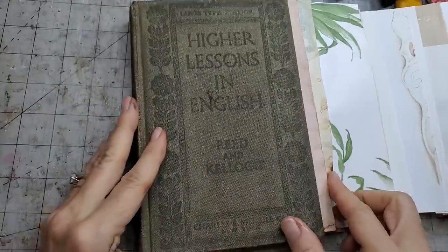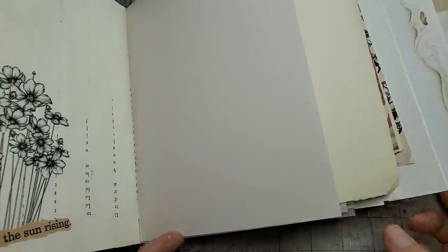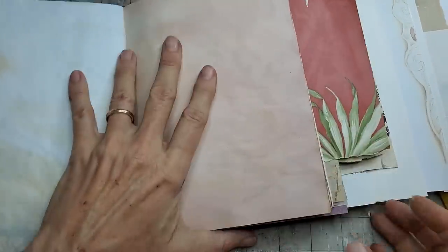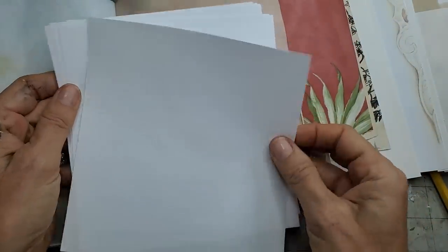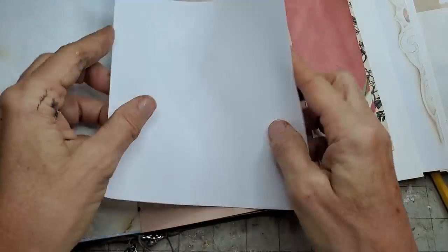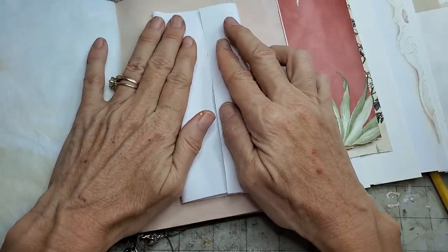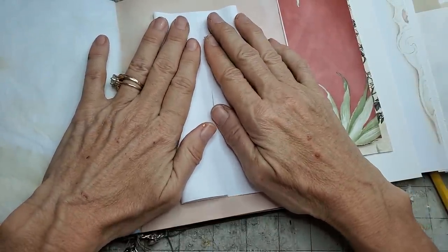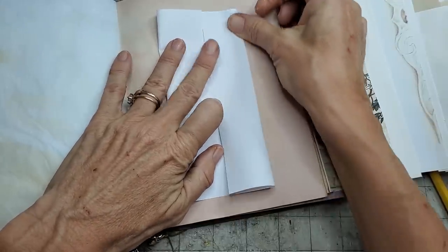So let's make some of these — they're fun! I'm working on another journal here, still in its infancy: 'Higher Lessons in English.' Let's see where we'd like to put it. We could put it on any color — how about a pink page? So I have some leftover white paper, and any white paper will do, any size. The only thing is when you're folding it up, you have to make sure your two edges come together nicely, because then your image will look correct.